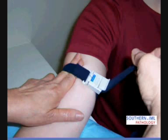When tightening the tourniquet, place two fingers under the strap as you tighten it. This will allow blood flow without restricting the venipuncture, and it also allows you to determine how tight the tourniquet is.